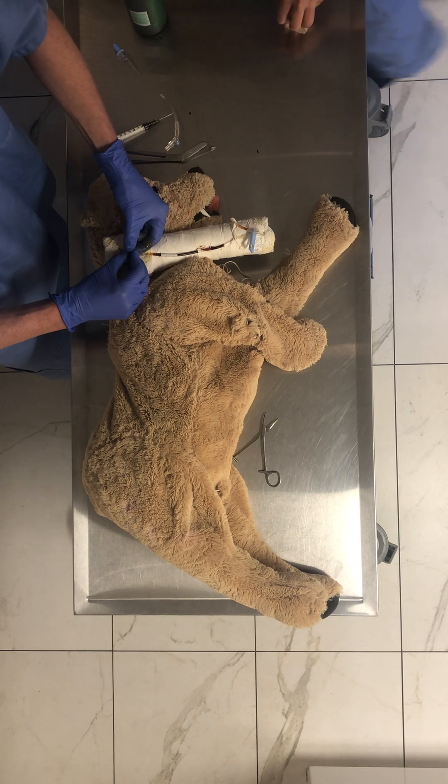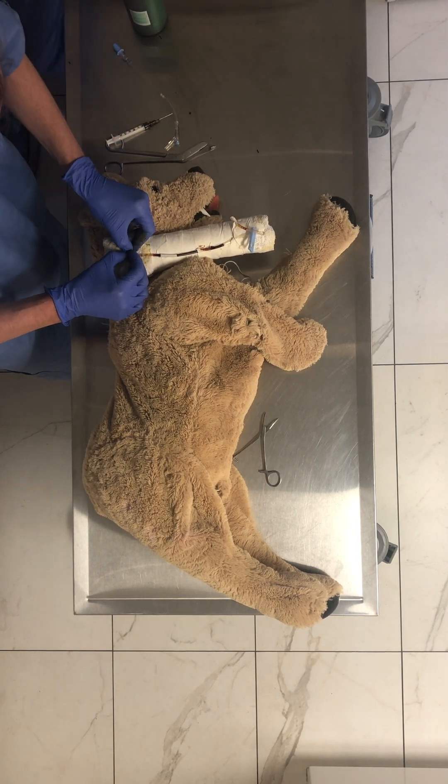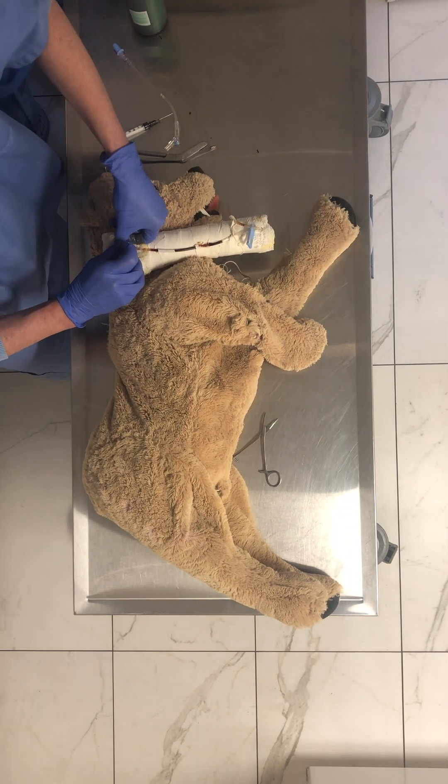Cause then you get a splash when you're like dropping — when you're inserting. Yeah, that's always good.